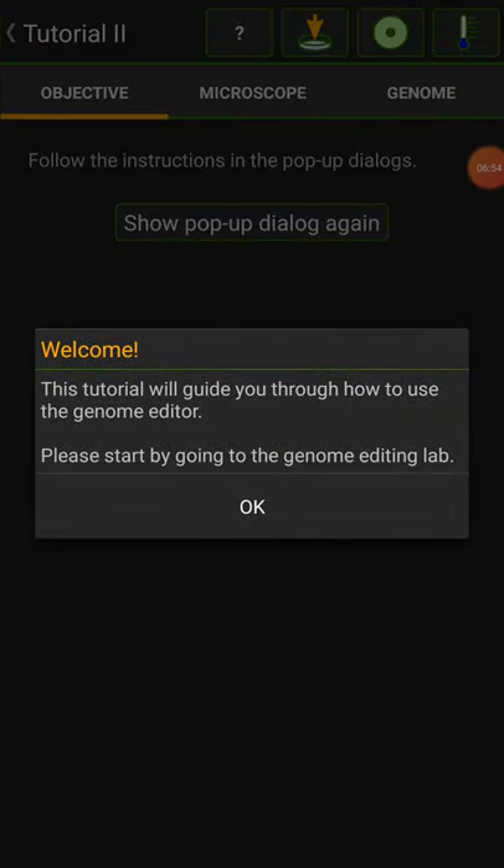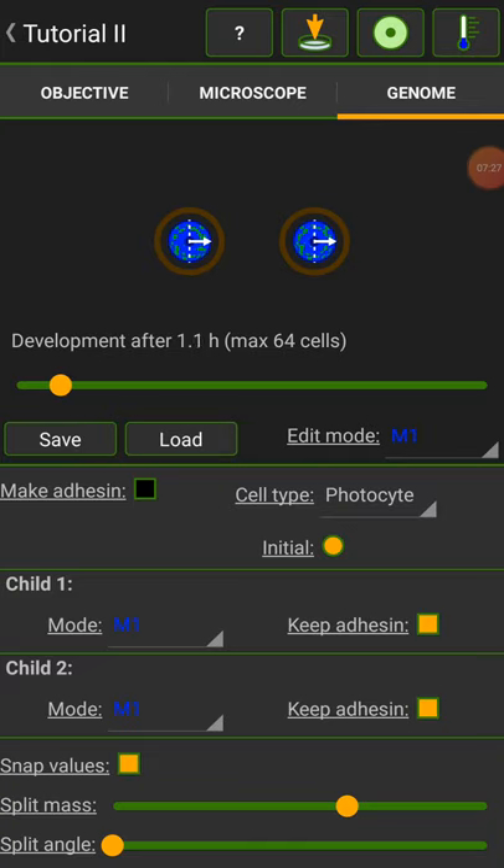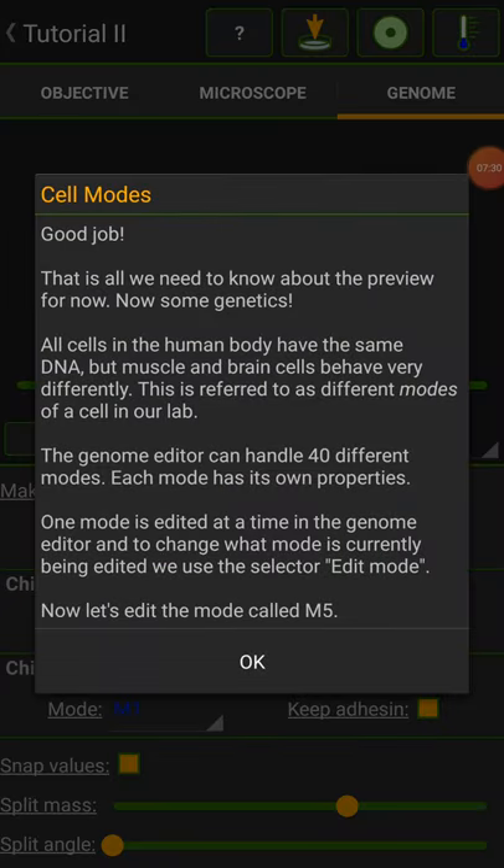So tutorial two. A guide will show you how to use the genome editor — this is where it starts to get complicated. Please start by going to the genome editing lab. Good. What you see here is the genome editor. It is divided into two parts: the preview window and the monitor. The preview window shows you your organism at a certain age. The slider right below the preview is used to set at what age you would like to view your organism. Now set the preview to show your organism at age two hours. Good job. That is all we need to know about the preview for now.